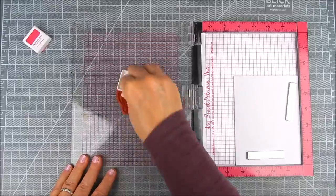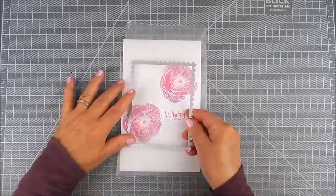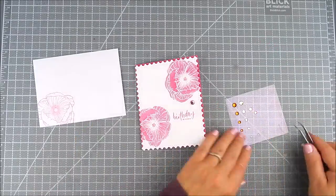I wanted to make a matching envelope using the outline die. It looks pretty with just an outline flower on the outside of that envelope. So I heat embossed and then die cut that front panel.